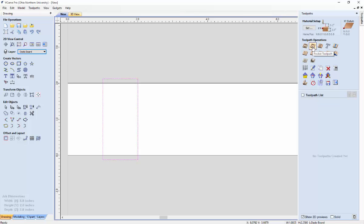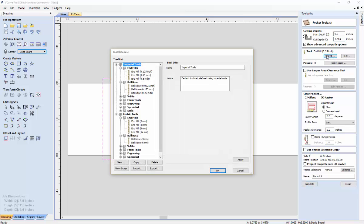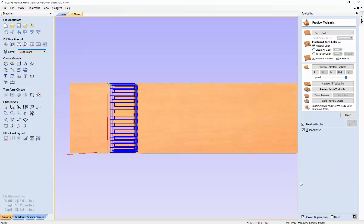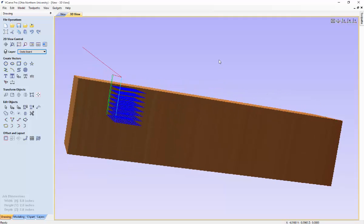Go over to the tool paths tab and hit the pocket tool path operator. Set the cut depth to what was displayed in the message box — it will not update automatically, so make sure you take note of and enter the proper cut depth. Make sure the end mill diameter is set to what you put in the user interface; you can select from several different end mill diameters or create your own. Let's calculate this tool path — the cut depth goes just over an inch into the board.